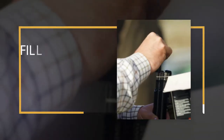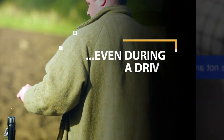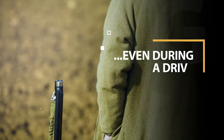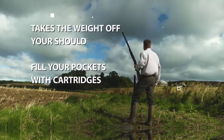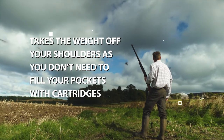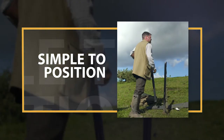Filling the Speedloader is easy, even during a drive. The Speedloader holds 32 cartridges — so that's 32 cartridges you don't need in your pockets, taking the weight off your shoulders while shooting. Simply find your spot, push the Speedloader into the ground, and you're ready to load.